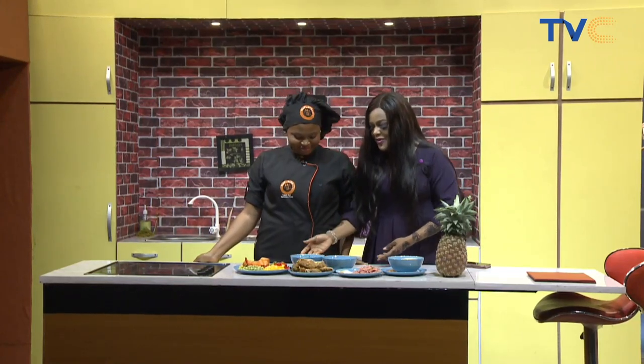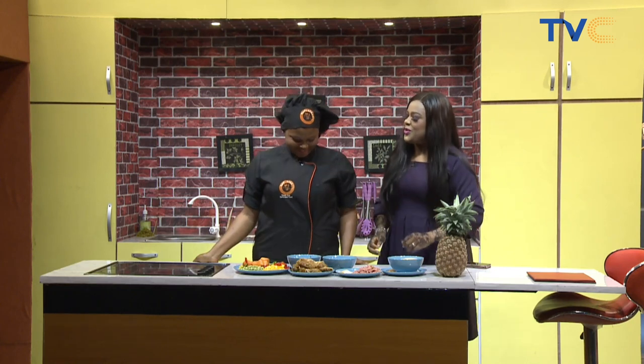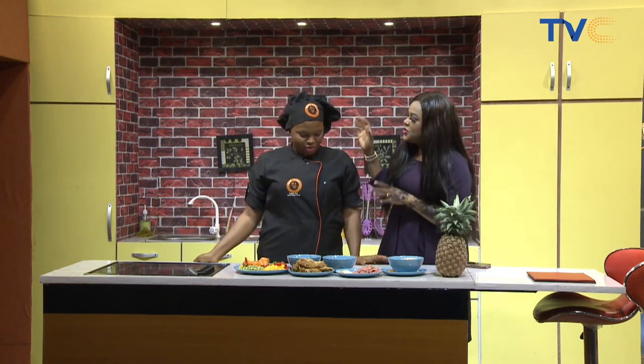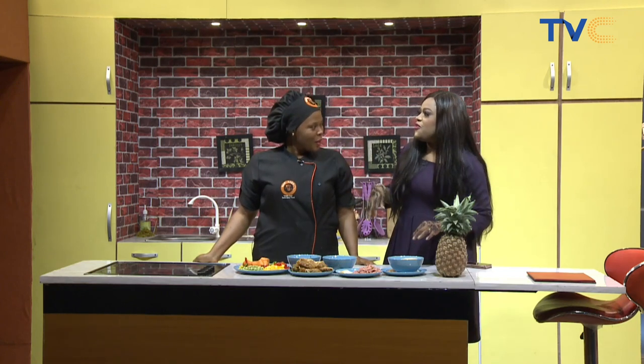All right, we have the chef ready to throw down in the kitchen on a Monday morning. Welcome. Thank you. Now this is the food doctor. Your name is Hope, yes? But I'm going to be calling you Food Doctor.